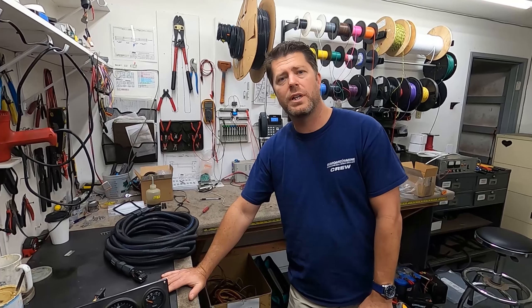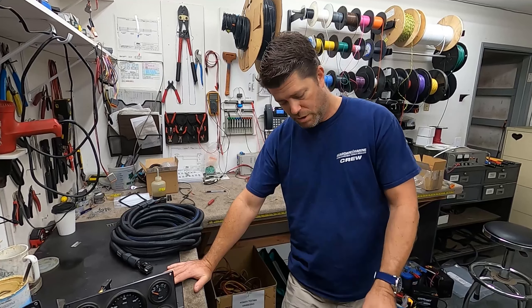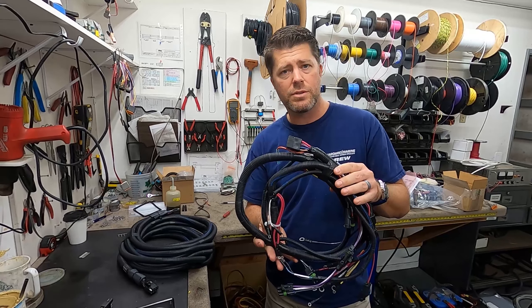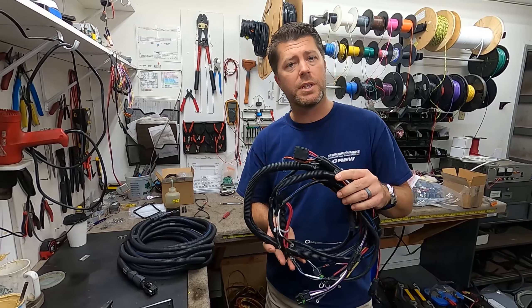For just about every mechanical marine engine, there are three components that make up the harnessing and the instrumentation. You're always going to have your on-engine harnessing that's going to distribute between all of the sensors, the sending units, the shutoff, the start and stop, and battery power up to the instruments.